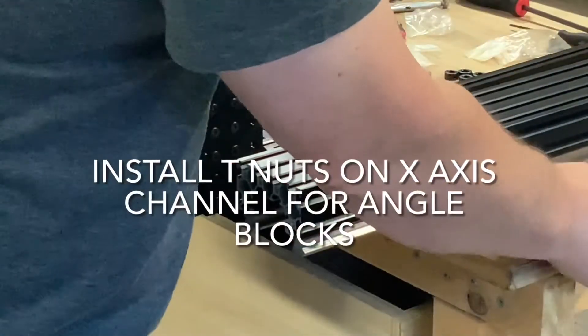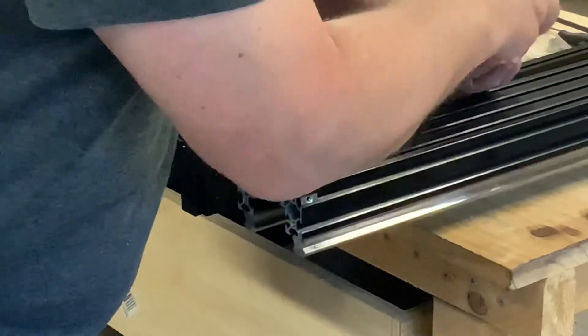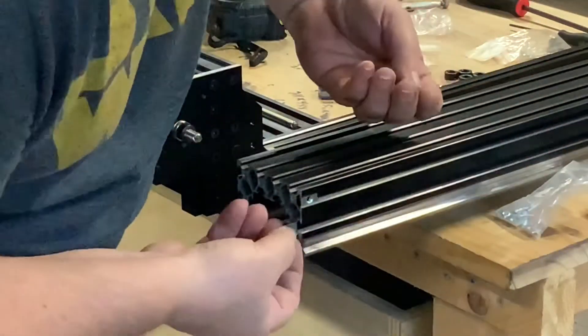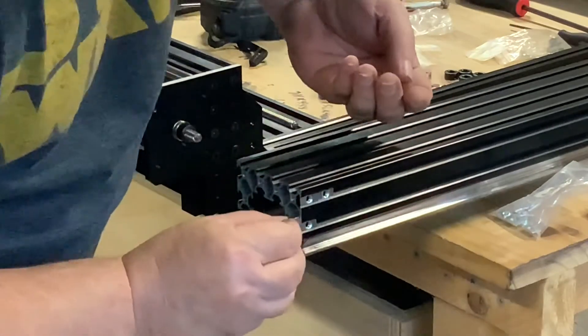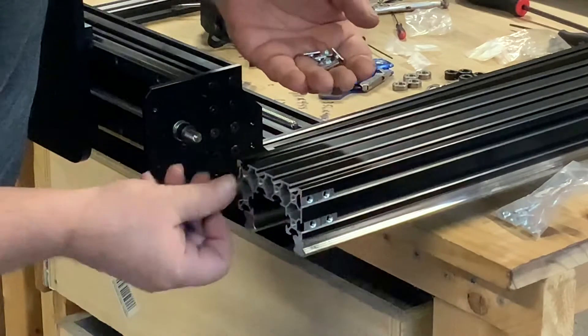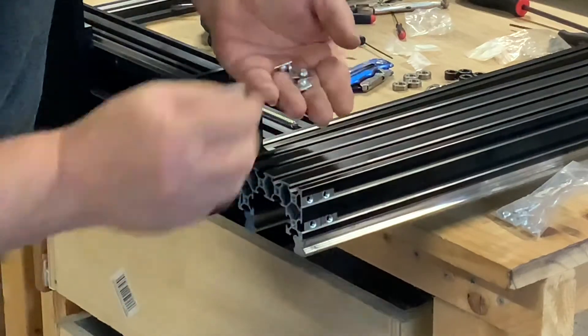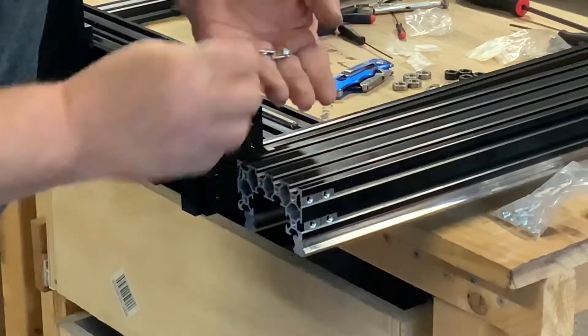I could not find this step in the instruction manual but I guessed based on the pictures and the location of the angle blocks. Pay close attention in the video for the T-nut placement. These will be used to install the 90 degree angle blocks on the ends. You will need a total of 10 T-nuts for this — two in each v-slot.